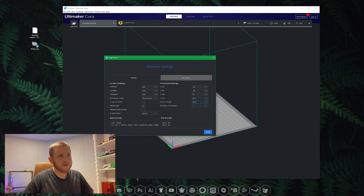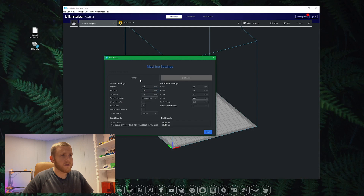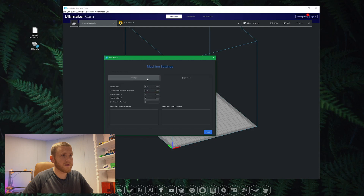Next we're going to go to the Extruder tab — the Extruder 1 tab. Here we're going to change the diameter of the filament. We're using 1.75mm filament, so we're going to check that. Let's double check these numbers — they look good to me. Okay, let's hit Next.